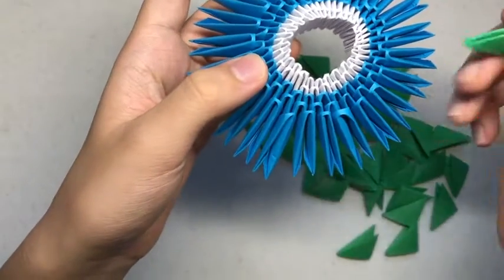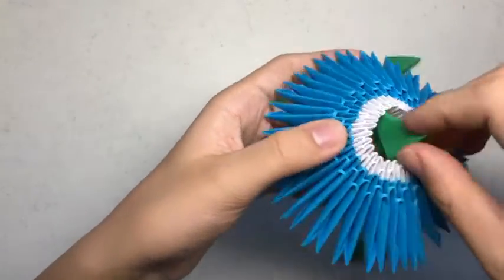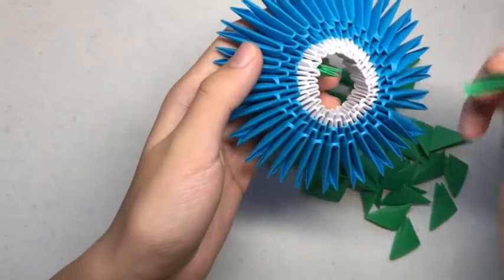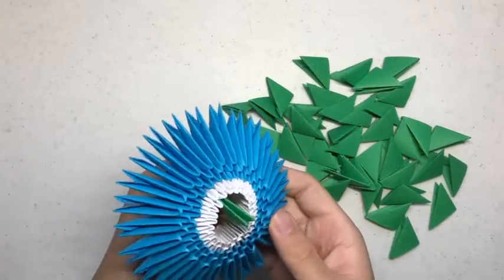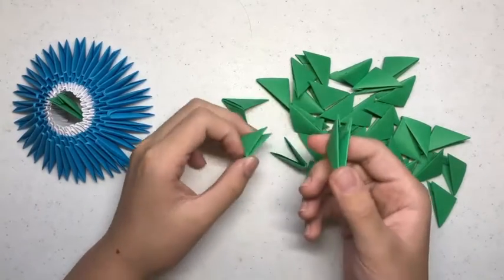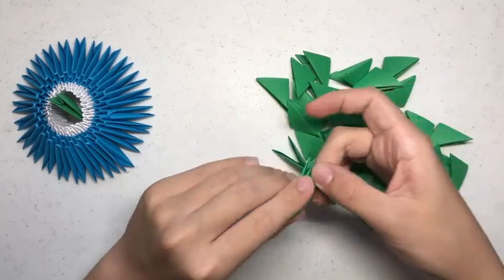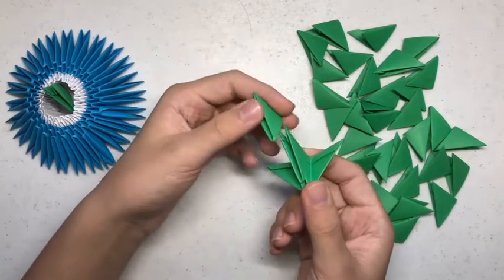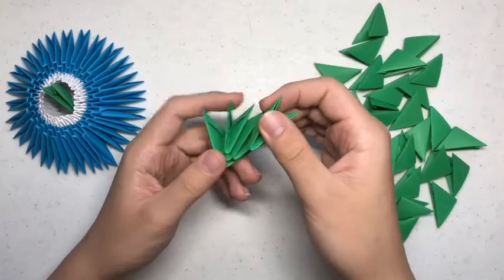Now you want to add the seaweed. To do that, you want to take one end of a green building unit — the end without the two flaps — and find any of the slots and stick it in. Now you want to get another green building unit and put it on the two flaps but in the reverse direction like so. Now you want to get two green building units and put them like so, and get a third one and put it on like this — on top of those two — and in between you want to put one green building unit. Keep repeating this pattern until you've used 25 green building units.